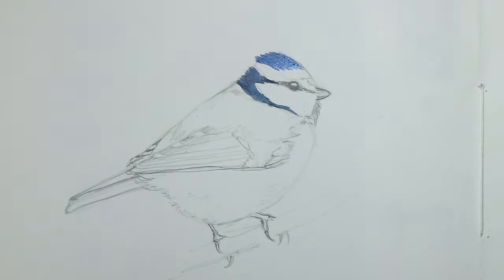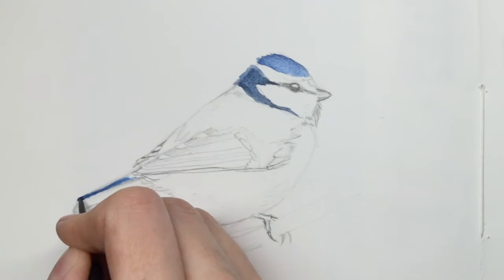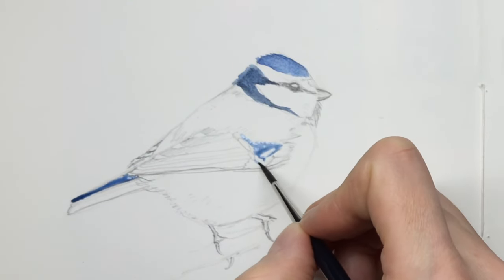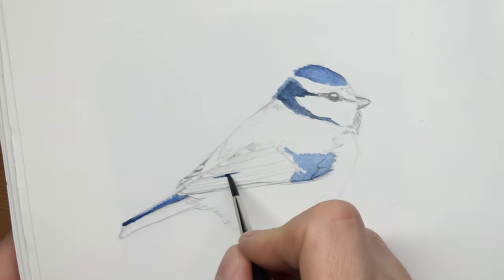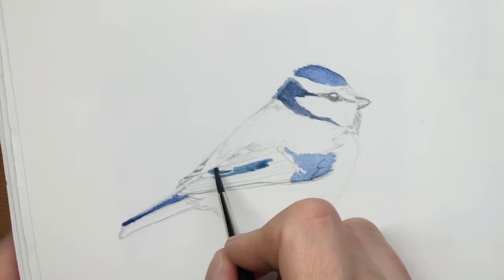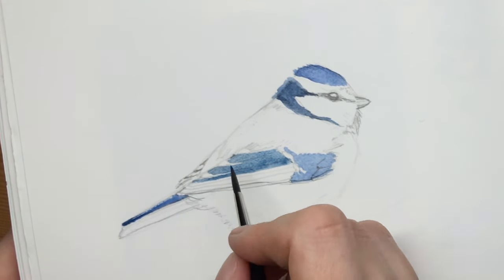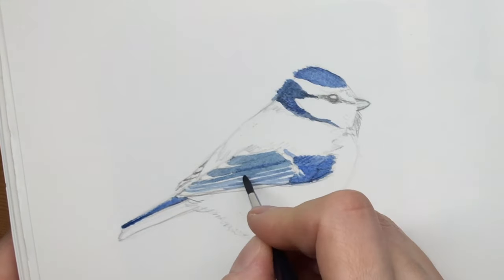As I'm filming this, it's getting colder here in Germany. The leaves are falling from the trees and that means you can see the birds hopping around and going about their business. For me that's the perfect time of the year to start again with sketching birds. These are done from references but I also love trying to sketch them live whenever I can.